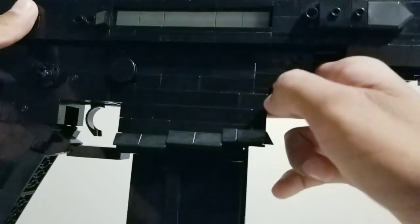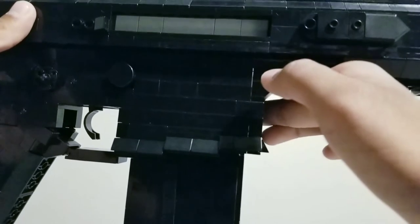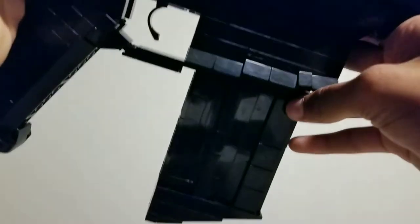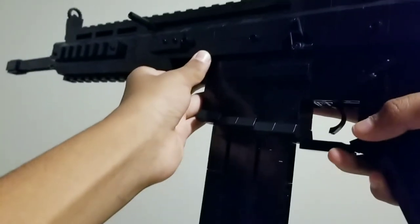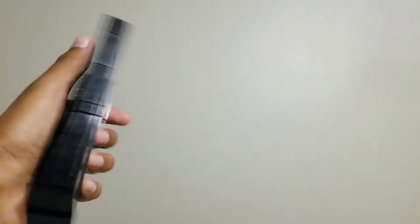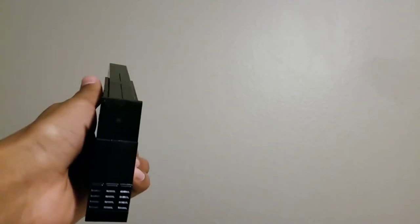I'm not entirely sure what those cheese slopes on the front and sides were used for on the real gun — if you guys can tell me down in the comments below, that'd be great. Here's the magazine, and I'm going to show the magazine release feature right now. You can see that right now the magazine won't go down, but if you press the magazine release it will release the magazine. The magazine is two studs wide, and on the bottom it has a slope which is built upside down while the whole thing is built sideways.